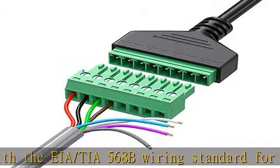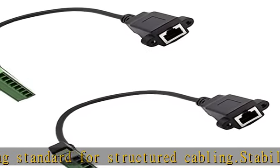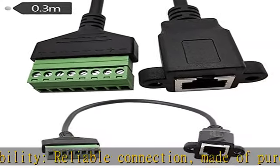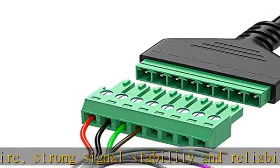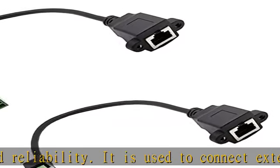It is used to connect external network cables and transmit network signals. Easy to use, no soldering required. Just use a small screwdriver to open up the terminal blocks, slide in your stranded or solid-core wire, and re-tighten. Saves you from solder trouble, great for splitting pairs on UTP cable and CCTV camera or data distribution.